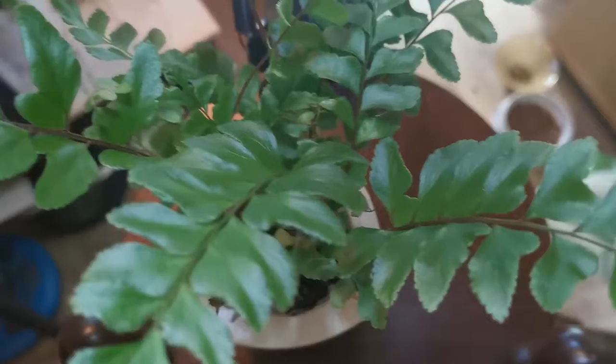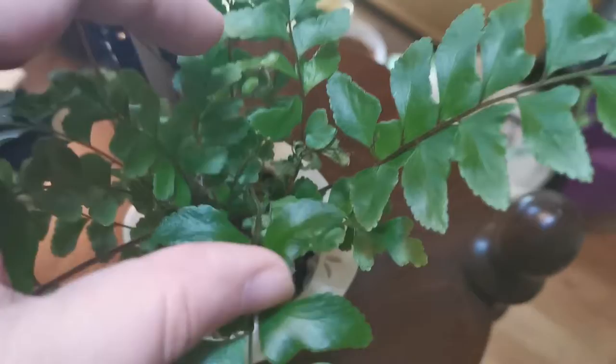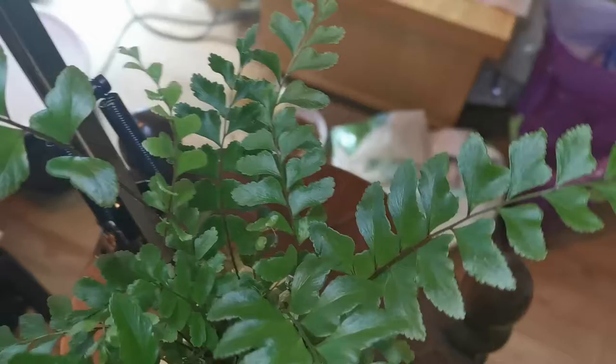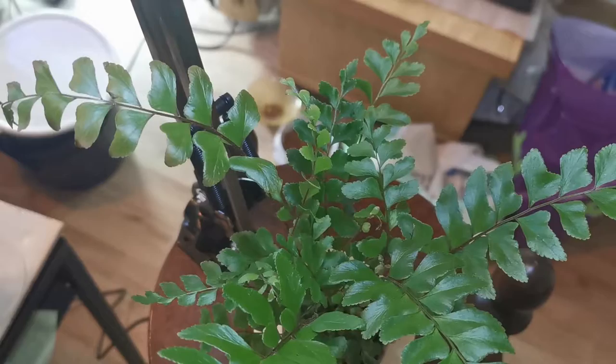It looks like a more classic fern shape. I think some of these fronds drying out has to do with dry air, so I need to figure out some way to put it close to my humidifier — maybe. We'll see.